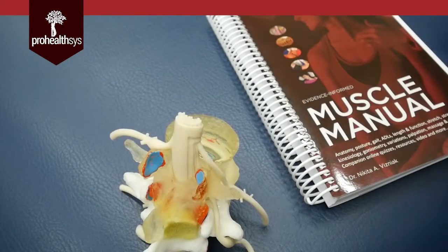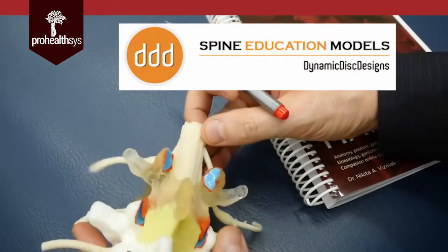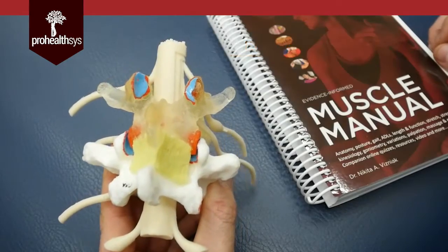All right, so here we are. Let's go ahead and welcome you guys to a fantastic model right here. This is made by a good buddy by name Jerome, on Vancouver Island. He makes these things, and they are the best models that I think I've seen for the spine. So a couple of things to start with.